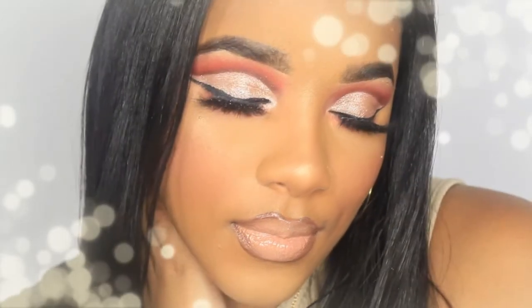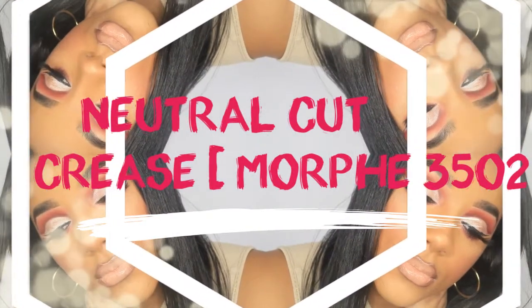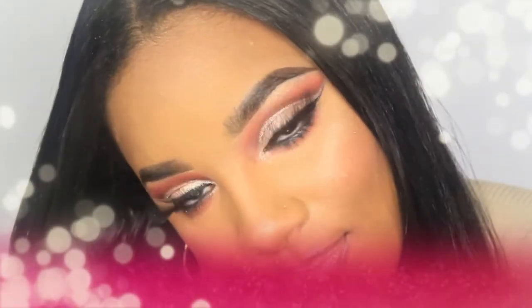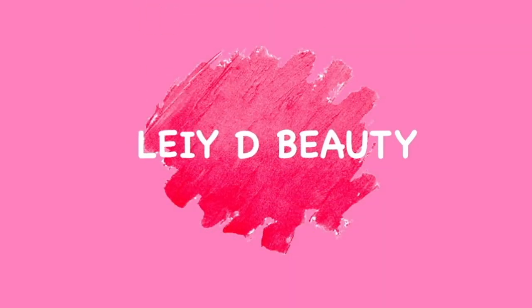Hello beautiful people, welcome back to my channel! My name is Laté — for those of you who are new, hi! Today we're going to be doing this really pretty cut crease using normal neutral colors, so if you want to see how I got it, stay tuned and watch the video.